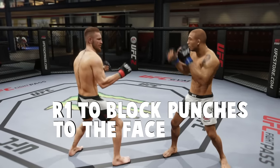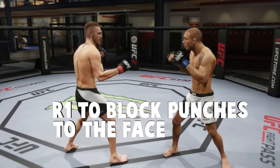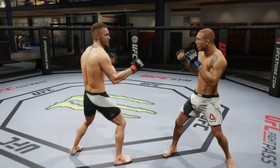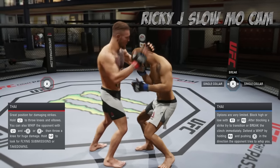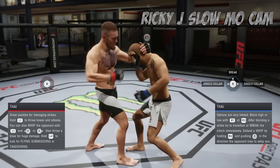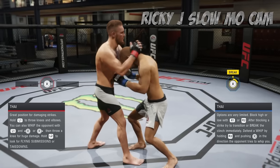Simply just block punches with R1 and then break away right away. So again, to recap: to block the knee strikes, hold R2 and you will break away at any time. And then to block the punches, it's R1.